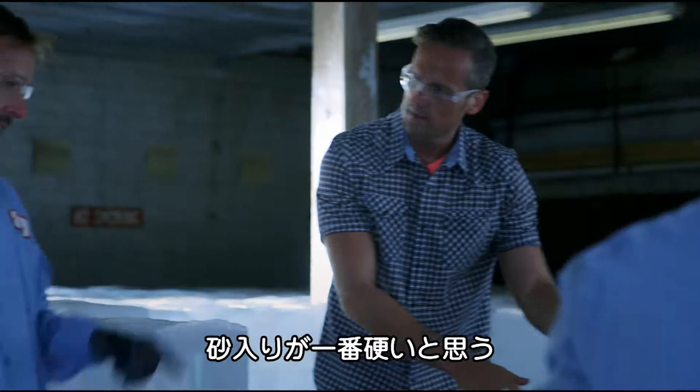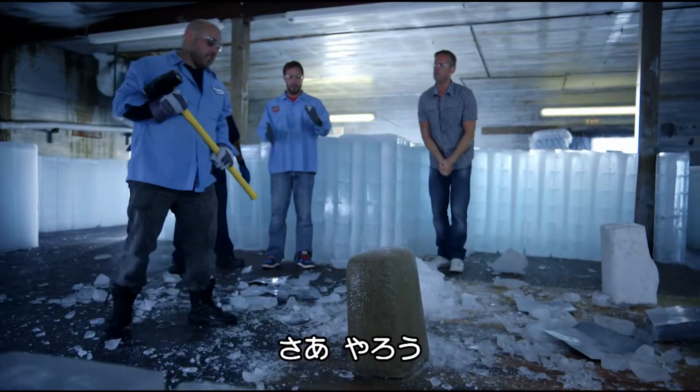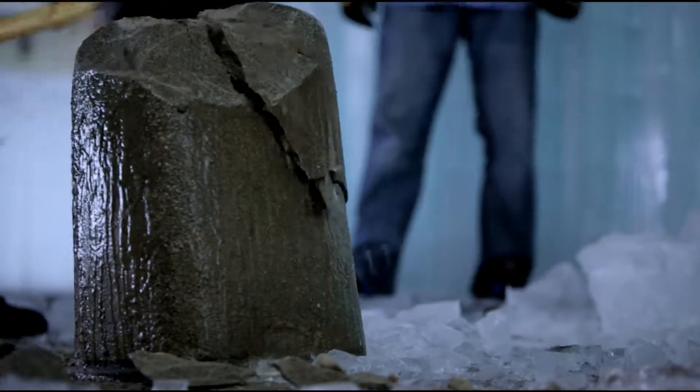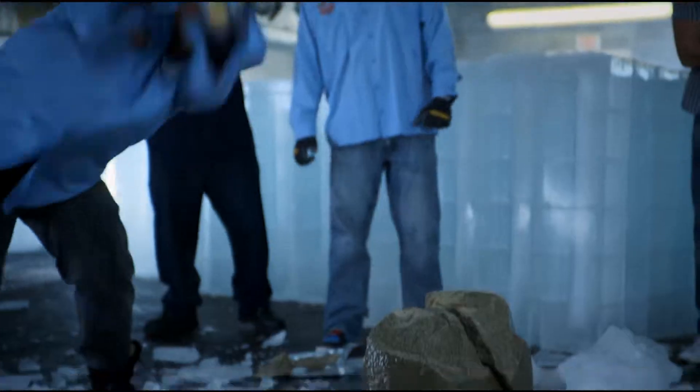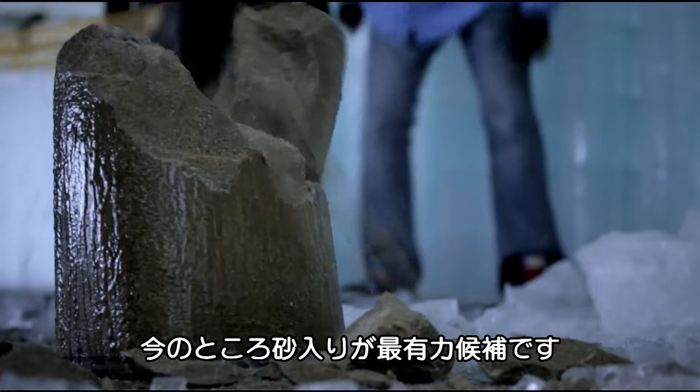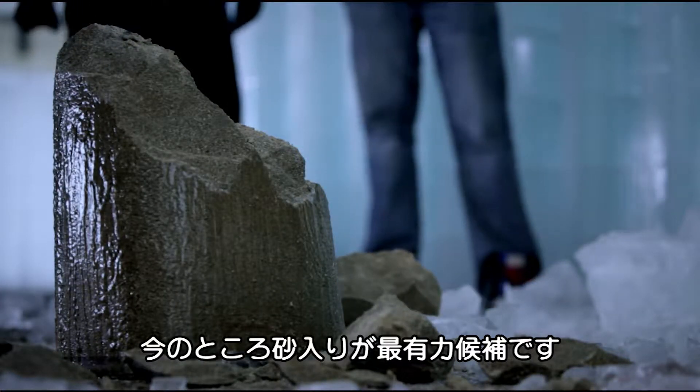I'm changing my mind to this one. I think this is the toughest one. Come on, man. Hit it. There we go, it's split. Yeah. So do we have a winner? Ice and sand is definitely in position number one.